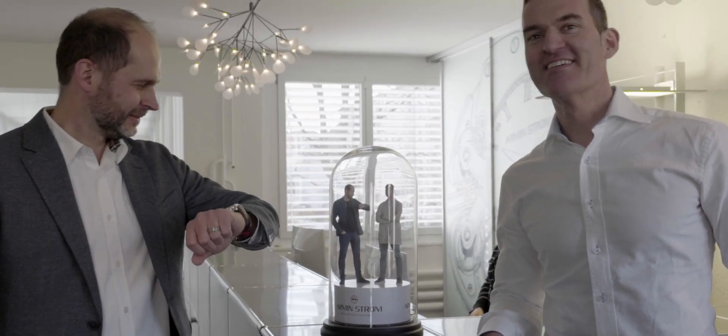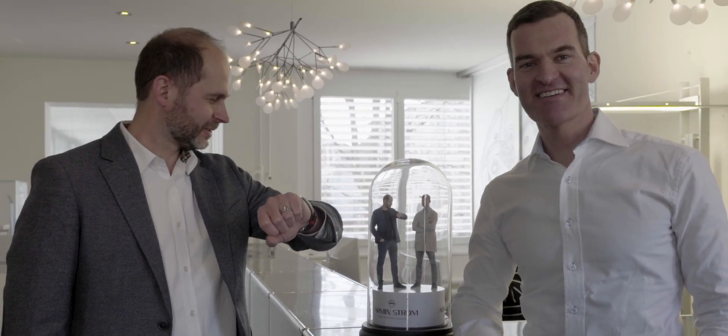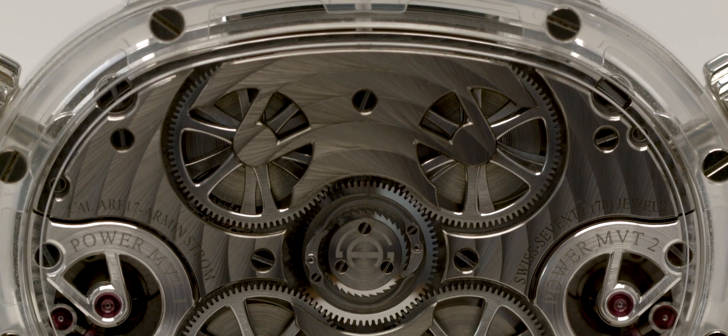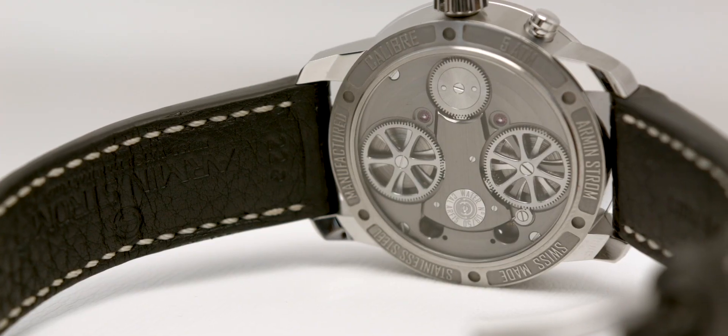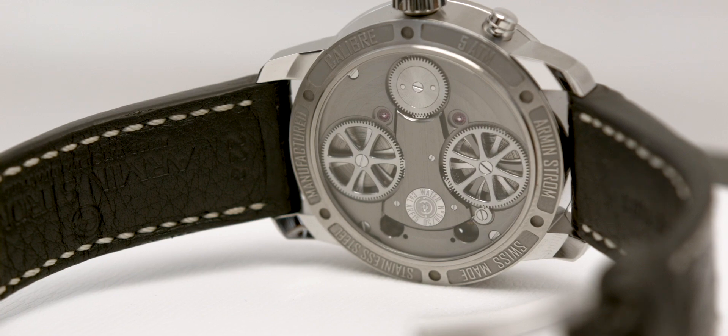We are at Arminström, a young Swiss watch brand known for their skeletonized or open work movements. The movements from Arminström comprise an interesting juxtaposition, where the skeletonizing and traditional decoration and finishing co-exist in one and the same movement. I've always looked at the Arminström watches as watchmaking lessons on the wrist, and due to their open-work nature, you can see exactly how it works.